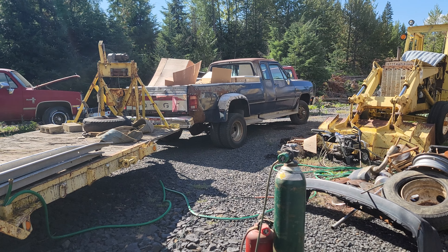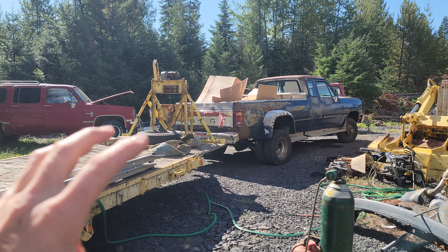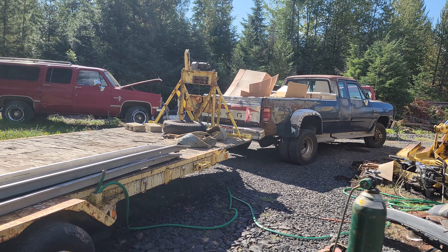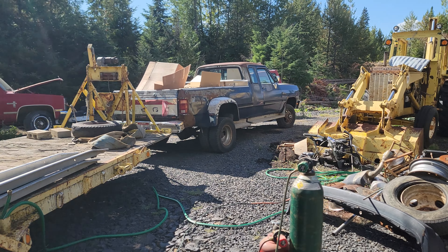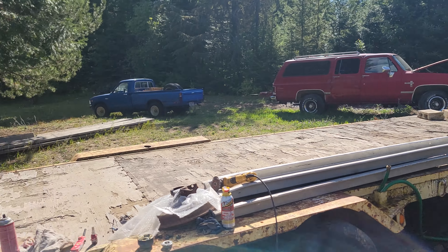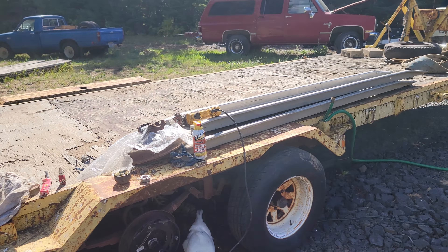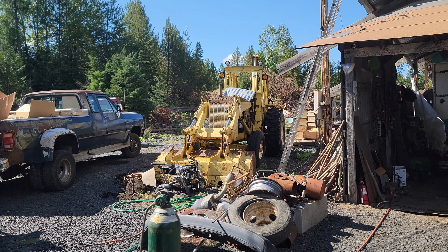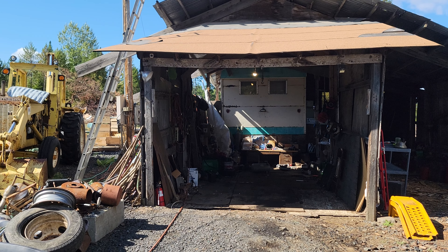rear main seal on my pickup, and a couple other things — the power steering box is leaking really bad, and the injectors are leaking a little bit too. Moving those cars was a huge feat, took me most of the summer, but I'm gonna keep moving forward and hopefully get some stuff done before winter.